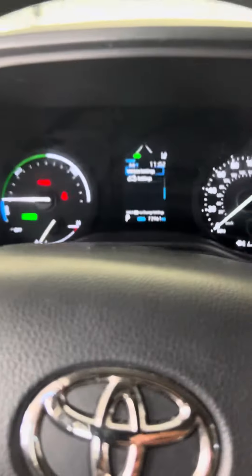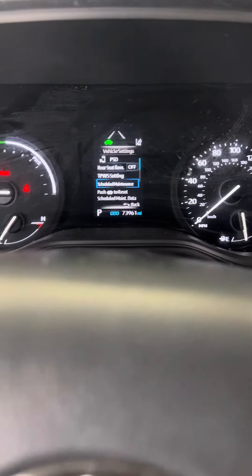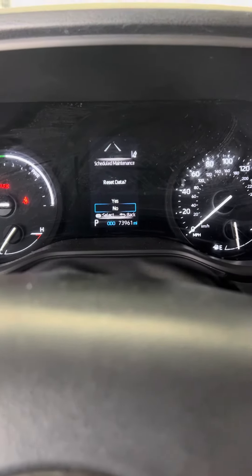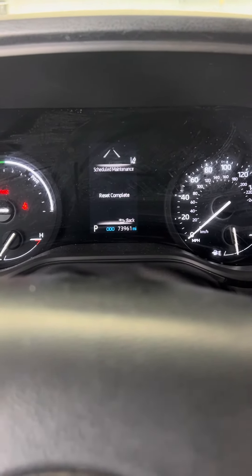I'm going to hold down the OK button. Now we're getting somewhere — scheduled maintenance. Push OK to reset. So I'm going to push OK. Reset data. I'm going to push the up arrow to get to yes. I'm going to push and hold that button. Reset complete.